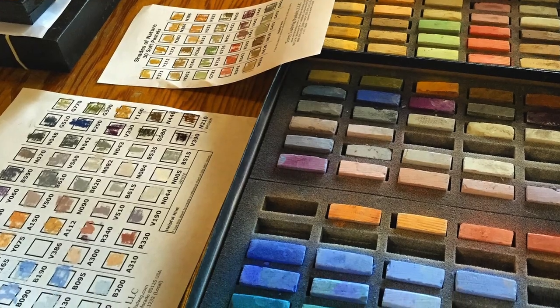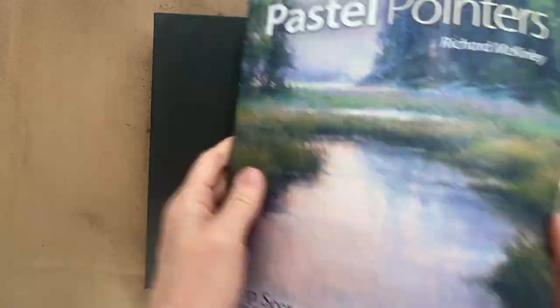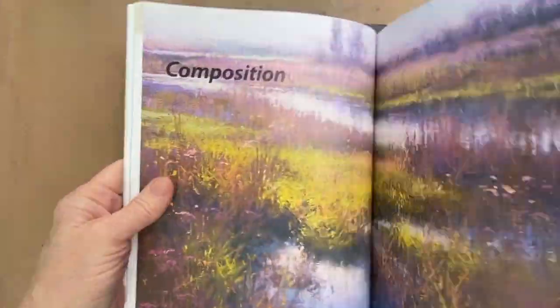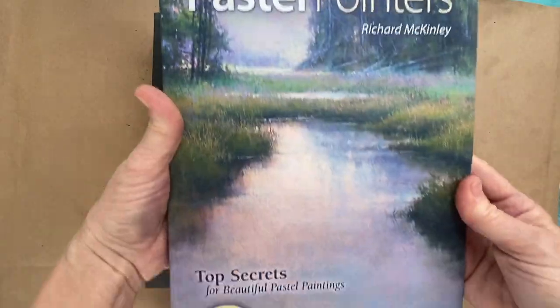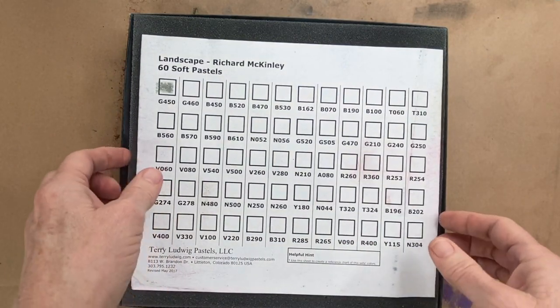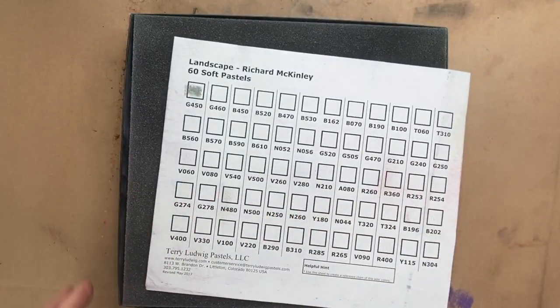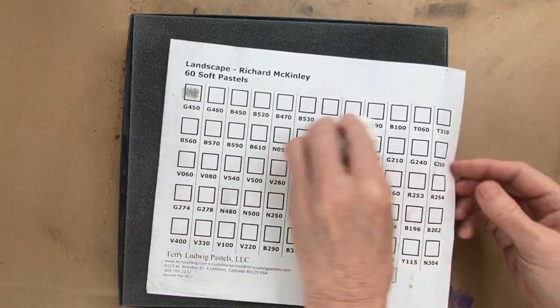I'm creating the color chart that's provided with every set. I got this particular Richard McKinley set because in my Patreon group we're going through what I call storytime — different pastel books — and we're now in the Richard McKinley book, Pastel Pointers. So I figured if I'm going to be in this book, I need this set.